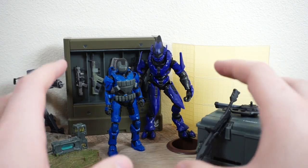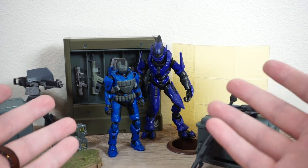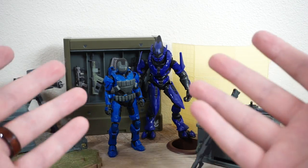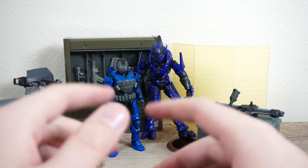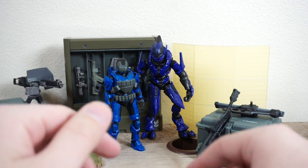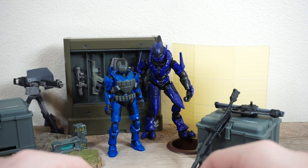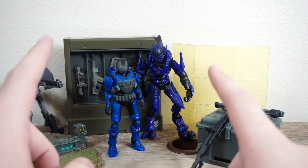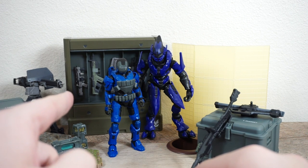Thank you for watching. Thank you to the team creating these awesome figures and the new Halo Infinite game — this is fantastic and it's what the fans have been wanting for a long time. Links down in the description to social media if you want to follow me over on Instagram where I do toy photography. As always, thank you for watching. Have a wonderful evening, noon, or night. Be kind to one another and I will catch you all in the next video.